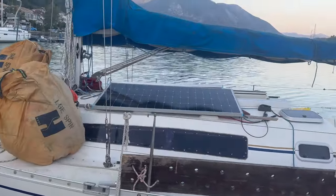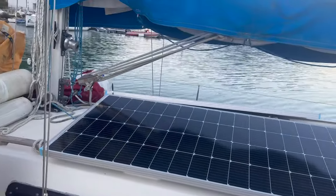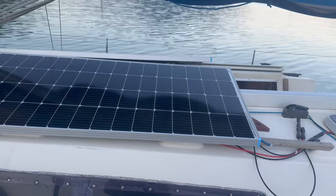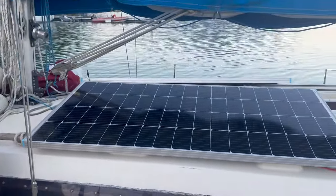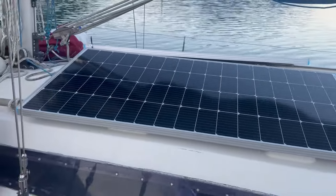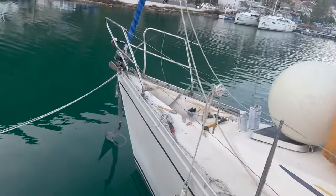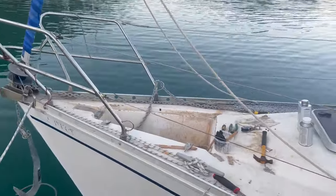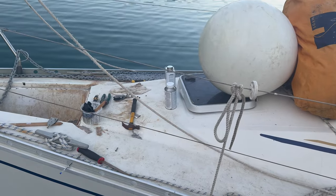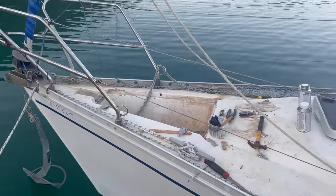My new solar panels have turned up as well. I need to fasten these down, but I think they will fit just there, which is not a bad place for them. If I get those fastened down, we can get them charging, because those cheap Chinese ones I had before were about as much use as a chocolate teapot. Hopefully these will do the job - there's 400 watts in total. With this 30 watt panel at the front here, I'm going to put it just here and use it for keeping the battery charged for the windlass.